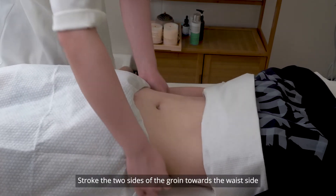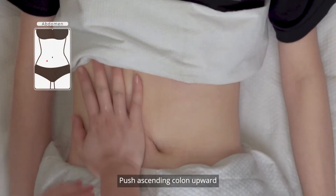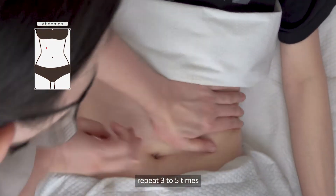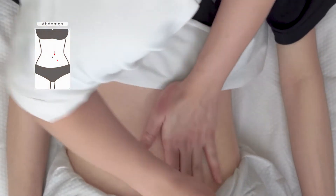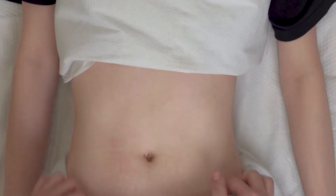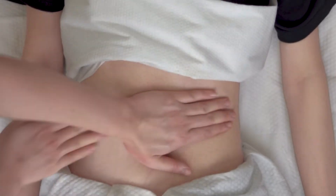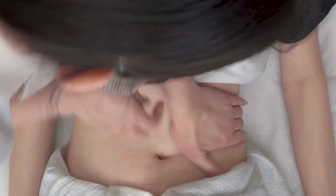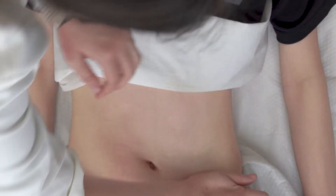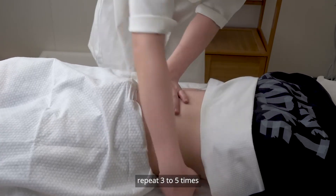Stroke the two sides of the groin towards the waist side, repeat three to five times. Push the ascending colon upward, transverse colon crossly, and descending colon downward with your palms alternating, repeat three to five times. Push from the waist side to the belly button with your hands alternated, repeat three to five times. Do the same on the other side.